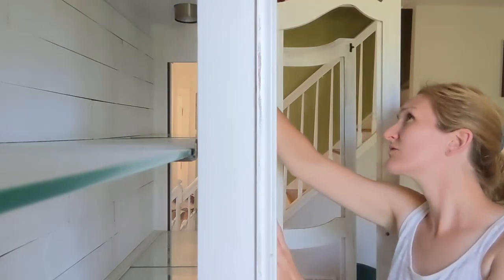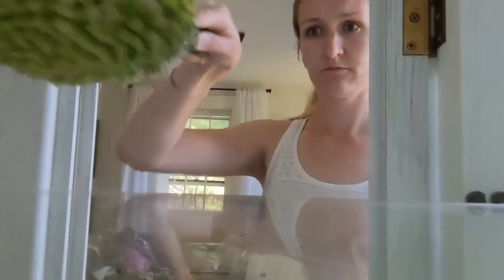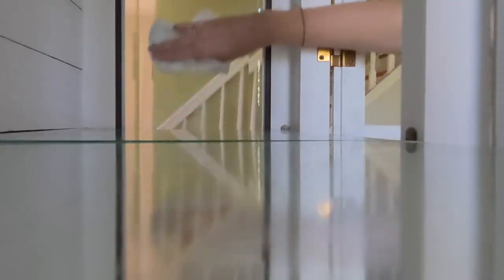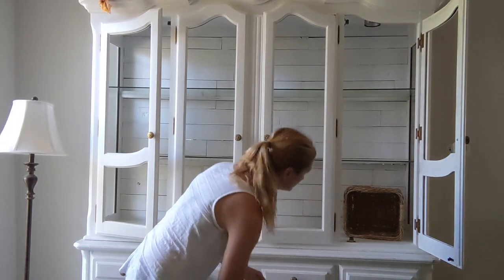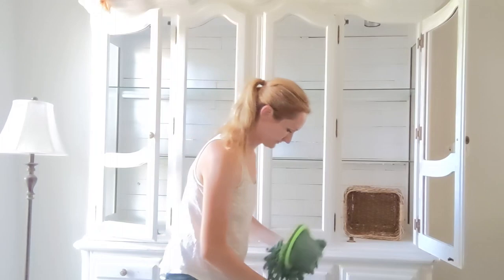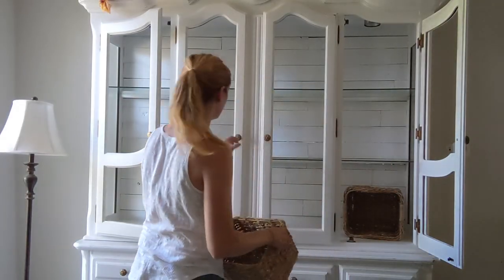I was really surprised with how much dust there was — more than I thought it was going to be. I know we have the ceiling fan running all summer long and it just floats the dust from one surface to the other, but it was still very satisfying to get it all clean.